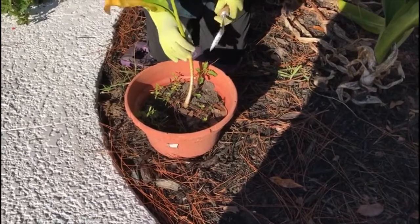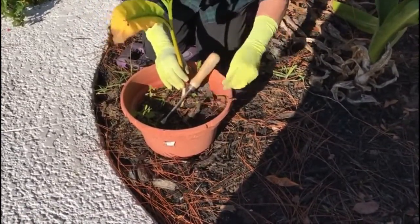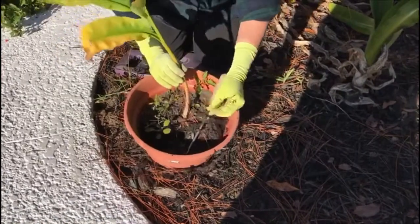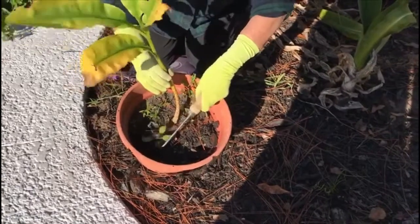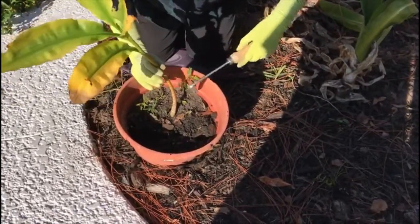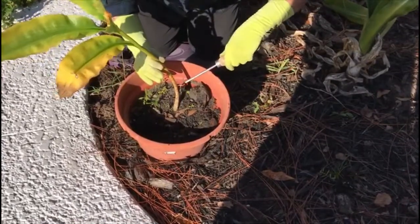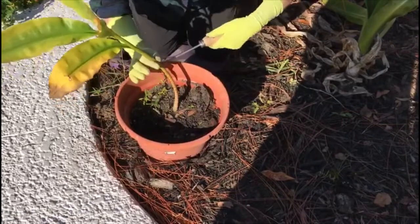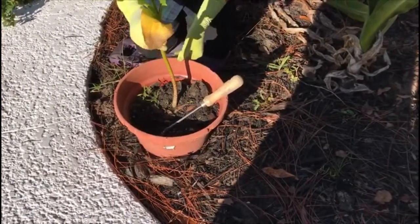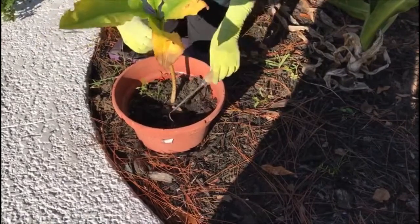The other invaluable function that this tool can perform is as a weeding implement in a pot where plants are very crowded. This tool can go in and pull up the weeds without harming the roots of the plants you want to stay in the pot. Look at how close this one is to this plant — no problem, out it comes — no damage whatsoever to the root of the plant you want to stay. But all the weeds are gone, and they're gone easily.